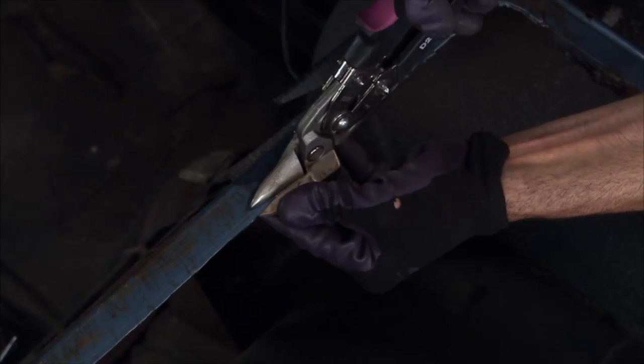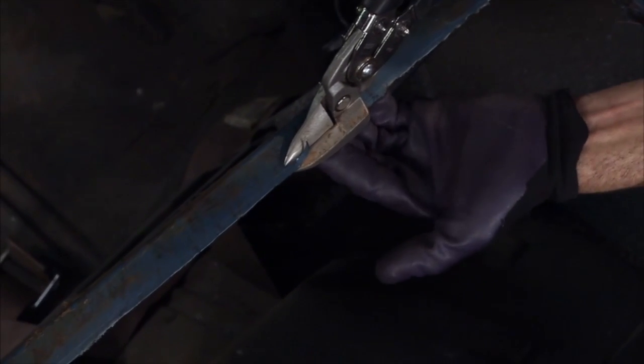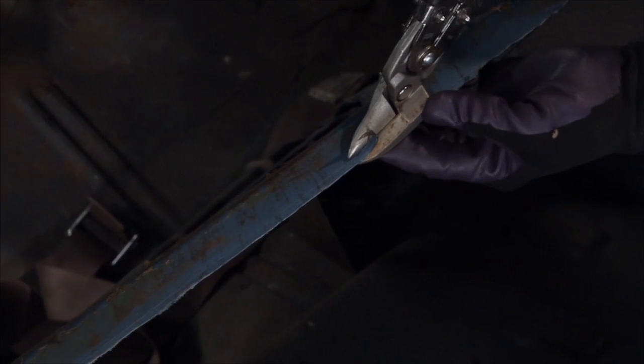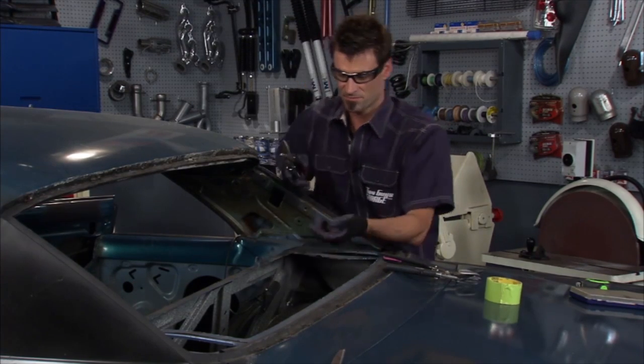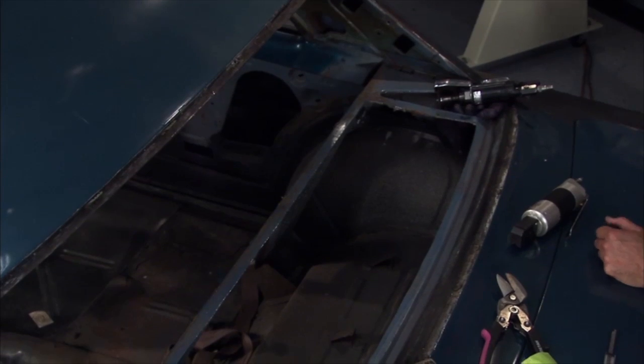I took some calipers, came in about an inch, and made a line. The big thing on these is to get to your line. What I'm doing is actually pulling up on the metal a little bit at a time, right on the edge, right on the line, to make a nice clean cut. We'll get this out of the way and be able to install a changer underneath the package tray and make a new piece.